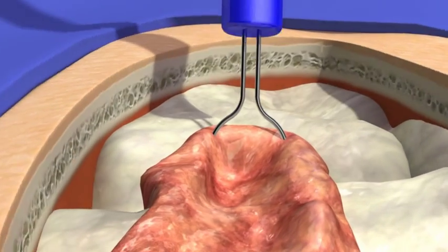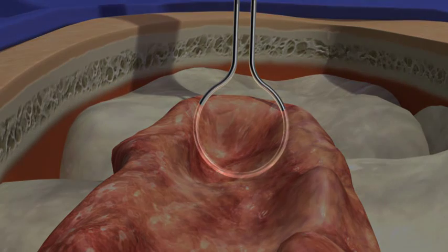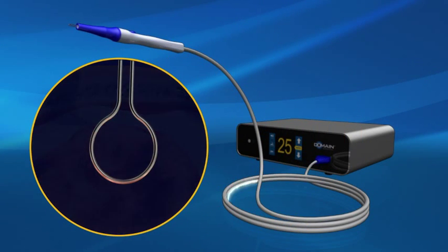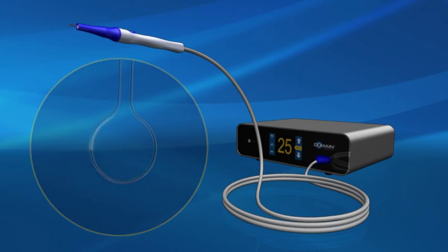All effects are achieved with minimal thermal spread. Because no electrical current is passed through the patient, the FM wand produces no sparking or arcing to unintended tissue or other surgical instruments. This precision control of thermal energy reduces the risk of damage to adjacent structures, reducing the likelihood of high-risk and potentially costly surgical complications.